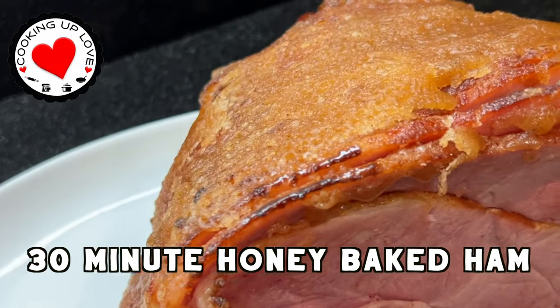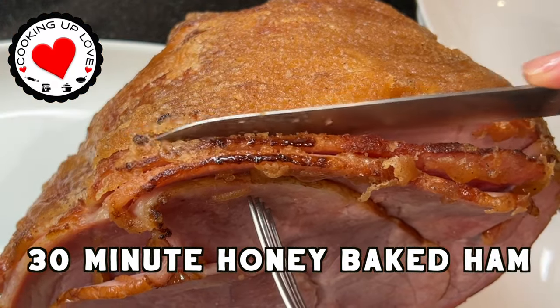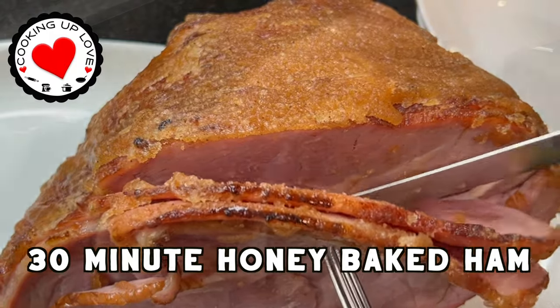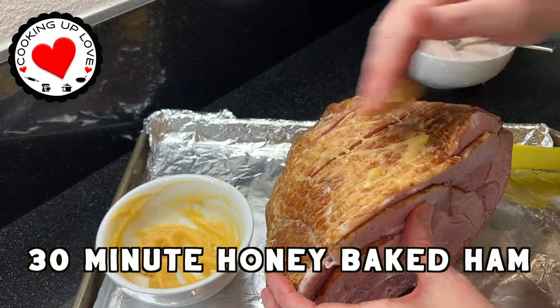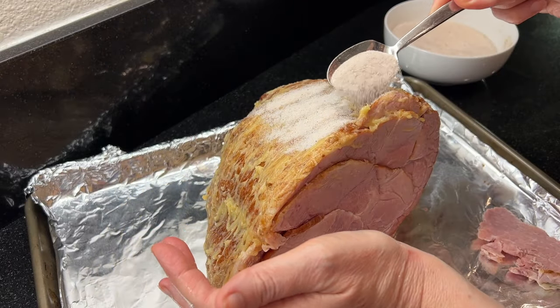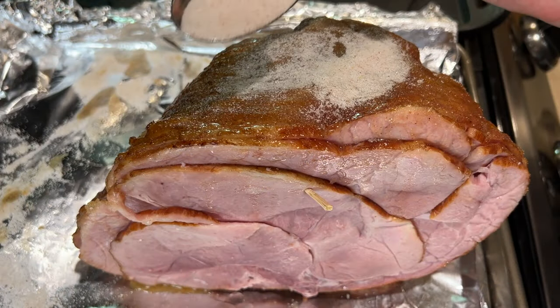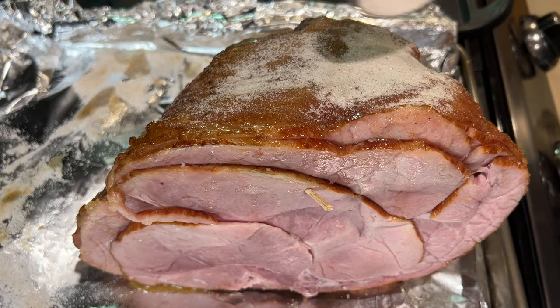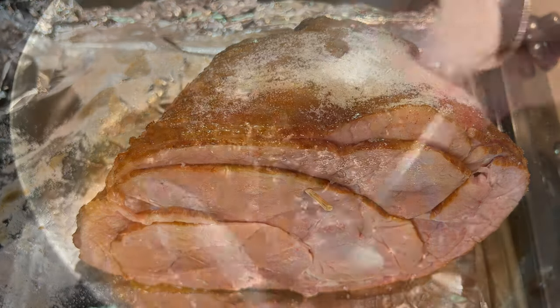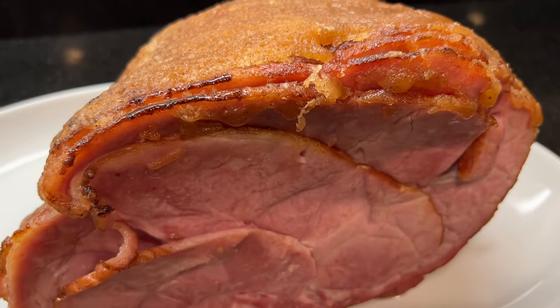Hey guys, welcome back to Cooking Up Love. Look at these layers of sweet crunchy glaze! Today I'm going to show you how easy it is to make a honey baked ham at home. This tastes amazing — it's just like your favorite spiral ham with no worries about reservations or standing in line, and you'll probably save about fifty dollars. This is all ready in less than 30 minutes. If you love honey baked ham, you are really gonna love this.